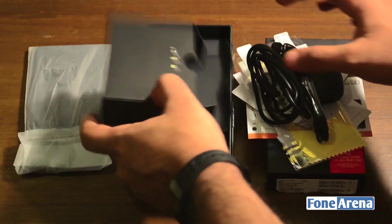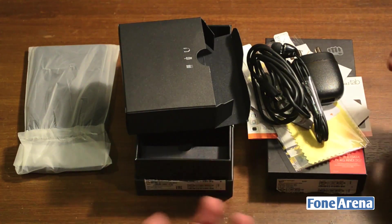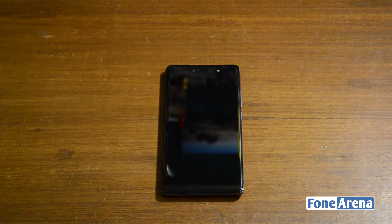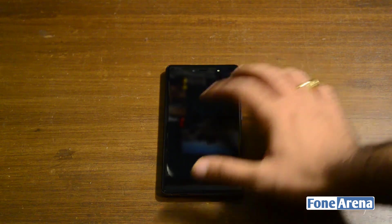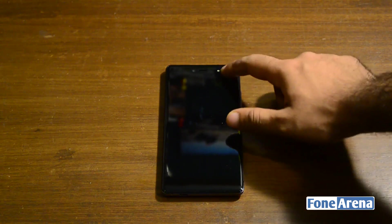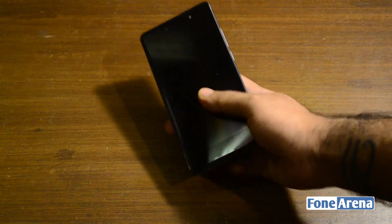Now that we're done with the basic packaging, let's move over to the phone. The phone has 2.5D curved glass up front and it looks absolutely gorgeous, even though the surface is very glossy. It's got a 5.2-inch Full HD display, a 5MP camera up front.